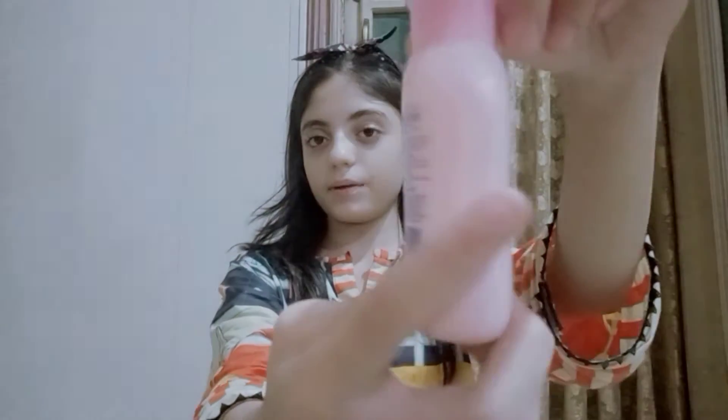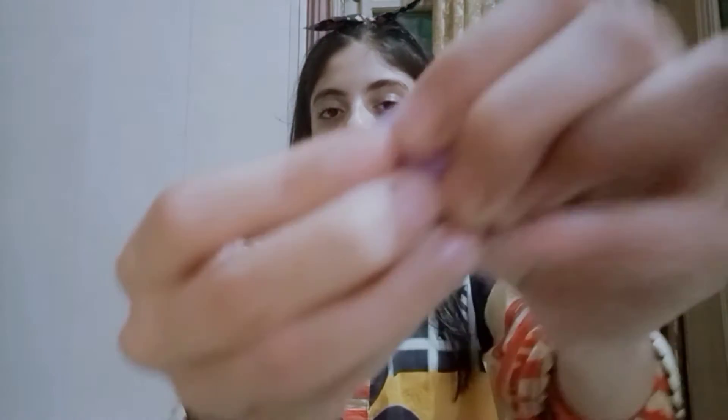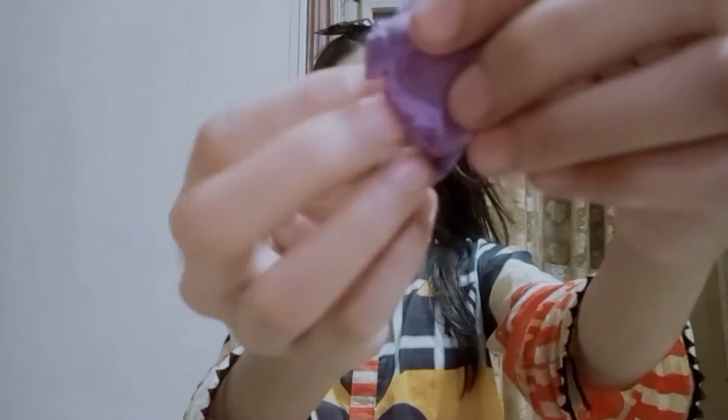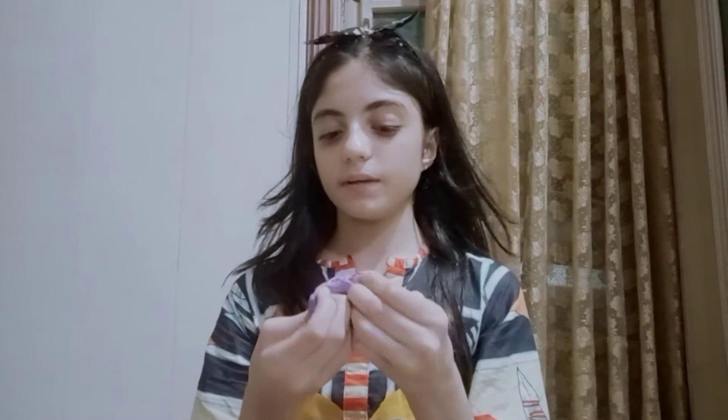For making clay rings we need lotion, which you can make at home. If you don't have lotion you can also use powder. Next we have our main thing which is clay — I have air dry clay, some people call it polymer and bouncy clay. I have it in purple color, just use whatever color you like.